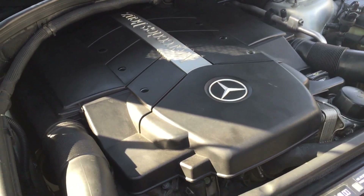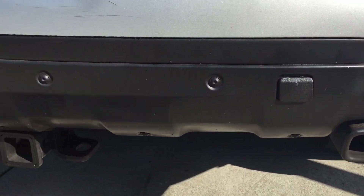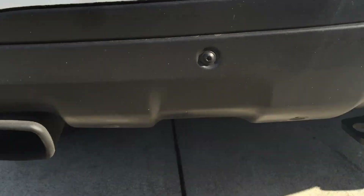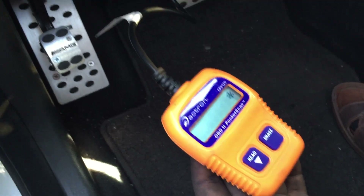After reinstalling the EGR valve and putting everything back, we're going to go take it for a spin and see if the check engine light comes back on after it's been cleared. Just by turning on the car, I can notice a big difference between the sound I was having before versus what I'm having right now.